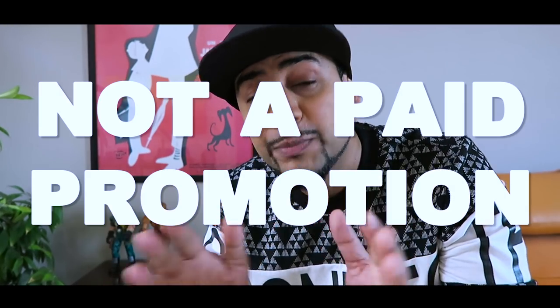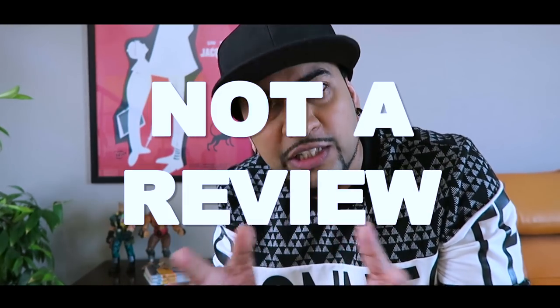Now this has been lying with me for a while now, so I thought I should unbox it today for you guys. Just keep in mind that this is not a paid promotion or a review of any sorts. I am going to just unbox the camera and explore the possibilities. So let's do it.